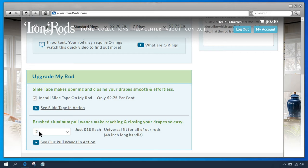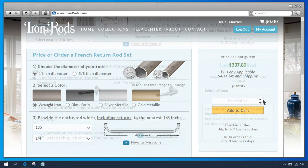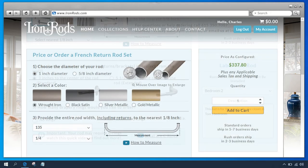Now that you've entered all your rod information, scroll back up to see the price, and select how many of this particular rod you want to order. If you plan to order additional rods, it's a good idea to label each rod so you know where they go. You can select a room and even add a description.